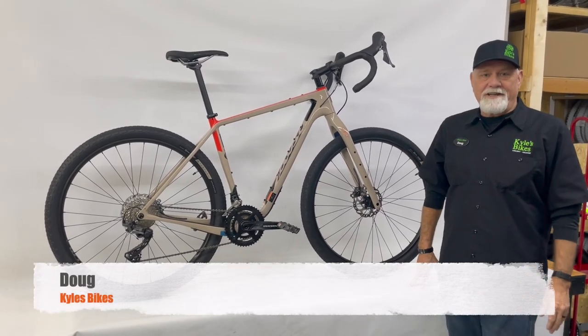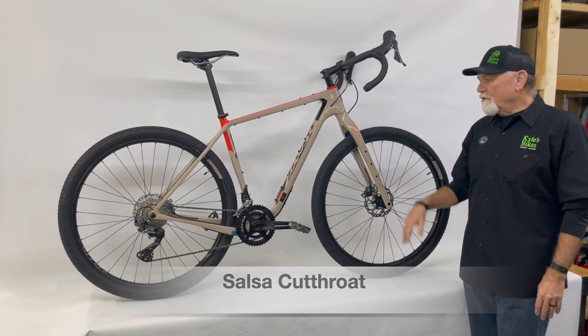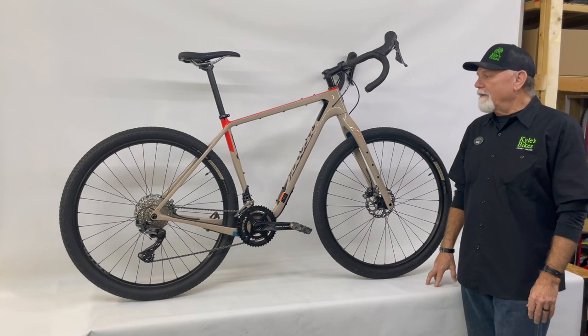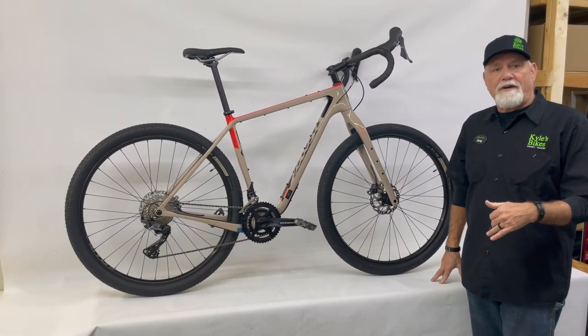Hi, Doug from Kyle's Bikes here again. Today we're going to take a look at the Salsa Cutthroat. The Cutthroat is Salsa's drop bar mountain bike built for adventure, and it is specifically inspired and designed to conquer the Tour Divide.